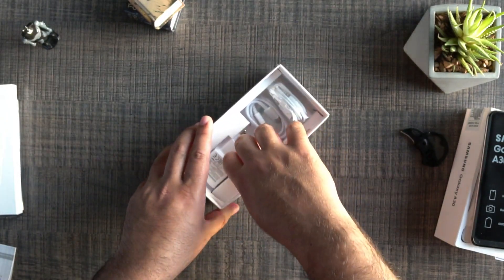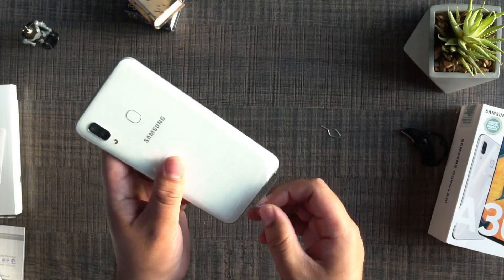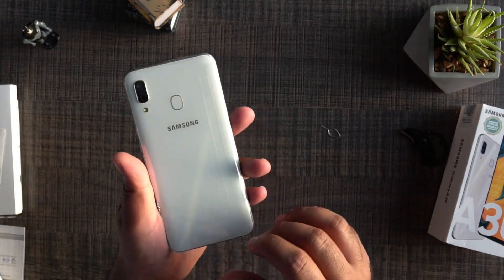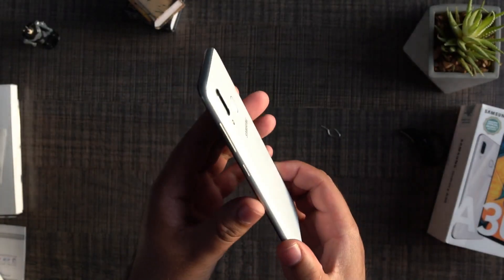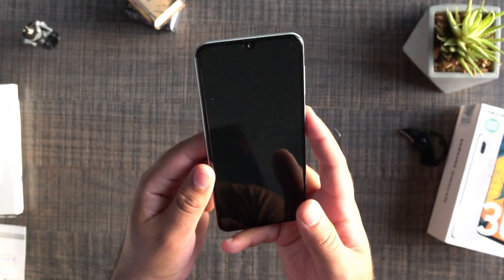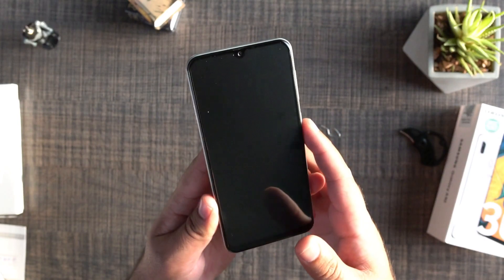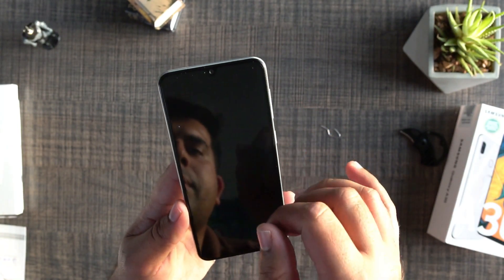That's it with the contents of the box. Let's jump to the Galaxy A30 now. Here is the Galaxy A30 in my hand — it's time to pull the wrappers away. Here we go with the Samsung Galaxy A30. You can see that this phone has a 6.4-inch Infinity-U display, and here we can see a 16 MP shooter fixed right inside this water drop notch.